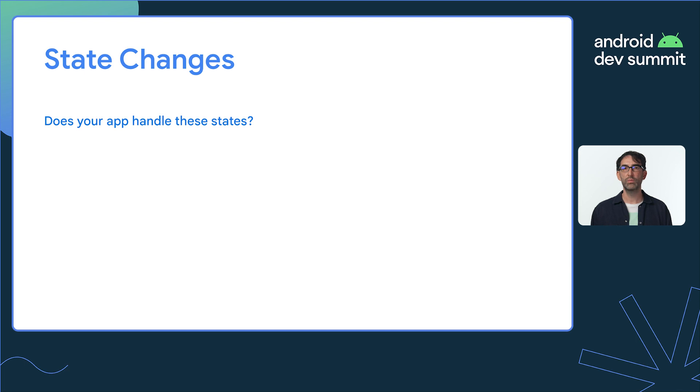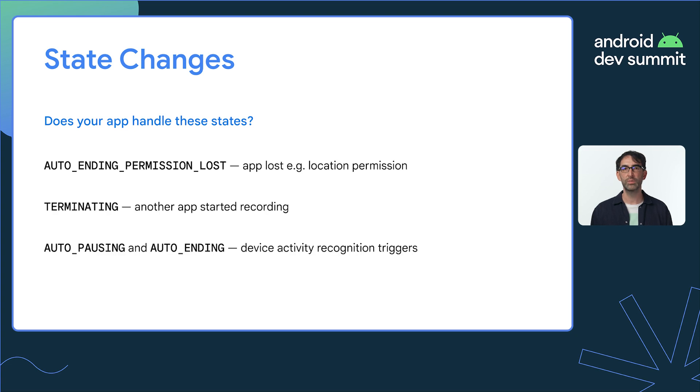Another common source of bugs is not handling some of the more unusual Health Services states properly. Typically, as your app records an exercise, the service transitions through a few different states — from preparing to active to stopped. However, there are several unusual states that are not frequently encountered but that your app must still be able to handle. You should verify your app handles these states correctly by, for example, manually removing permissions, or opening another app and starting recording there while your app is still running.